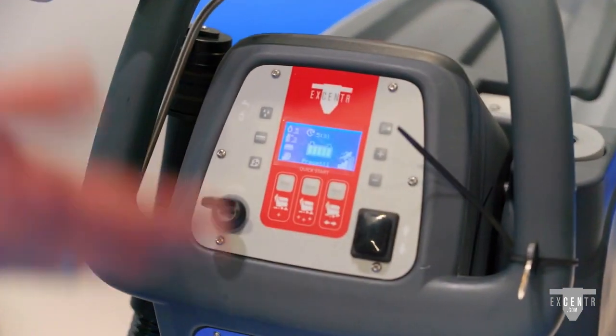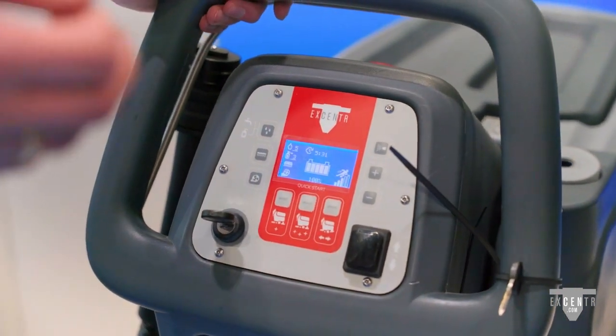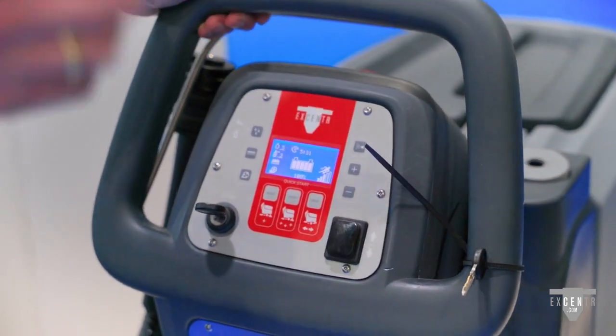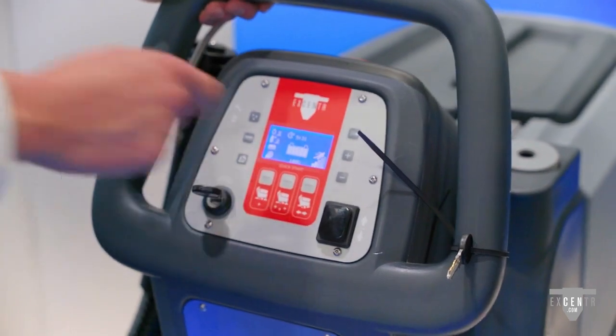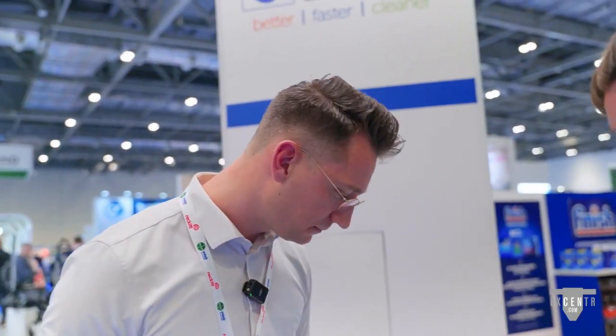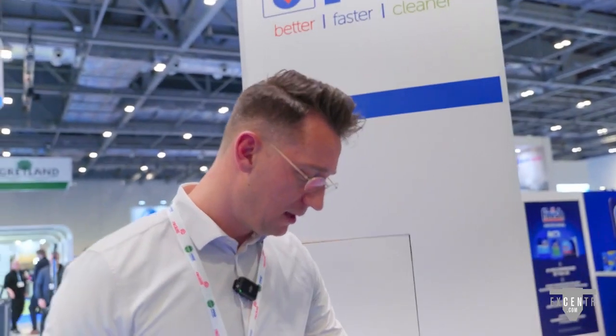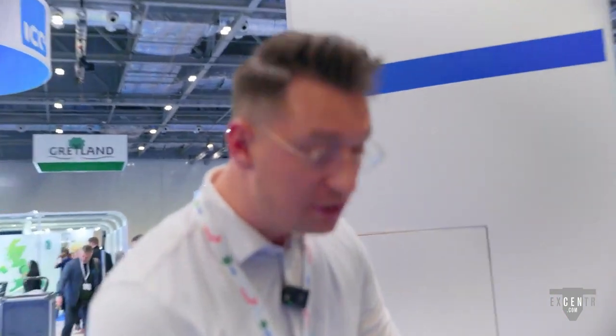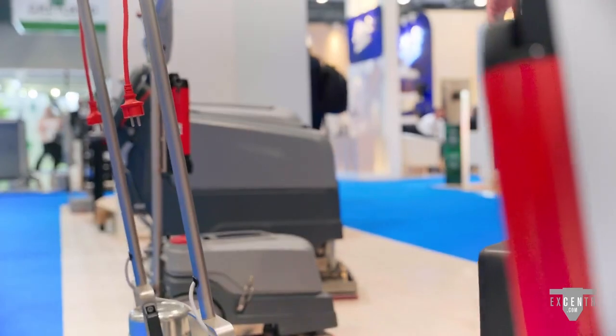It's super easy to operate — you have two settings. Press 'basic' for basic cleaning when your floor isn't too dirty, for everyday cleaning. When you have a more dirty surface, you go for heavy cleaning. In heavy duty mode you get around 30% more RPM, a little bit more chemicals, a little bit more water for better rinsing, and also 30% more vacuum power.